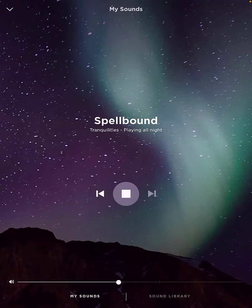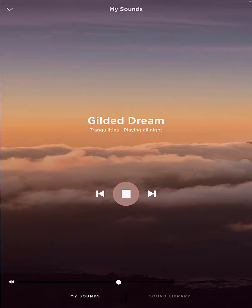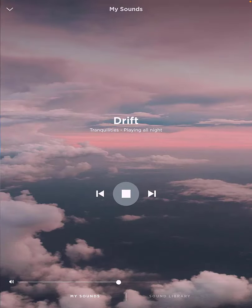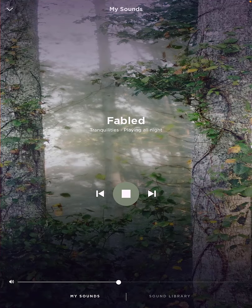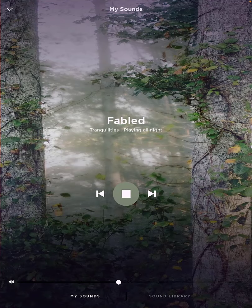Bose really stepped up with the second version of the SleepBuds, and I'm so, so pleased. I hope this video is of help — be sure to watch the other video I did if you want to listen to a better version of some of these newer sounds, as I do play them there. All right everybody, have a great day, thanks so much for watching, we'll see you on the next video — take care.